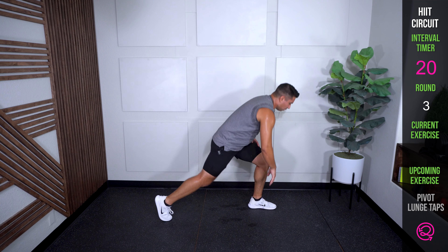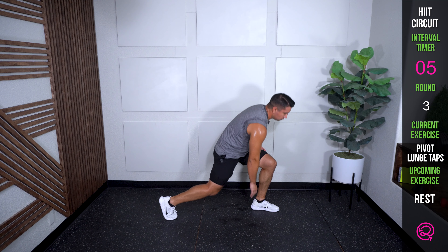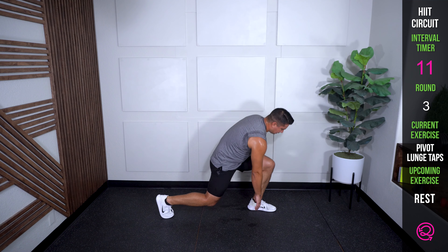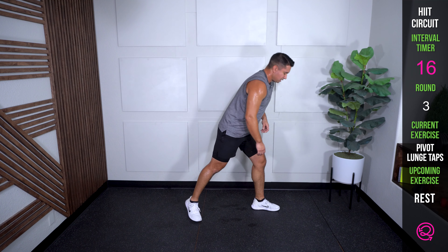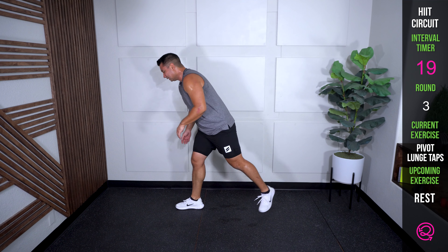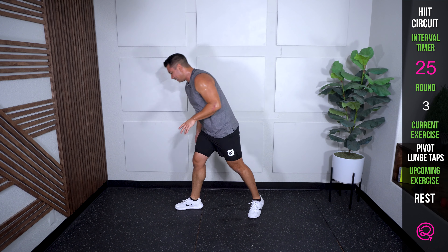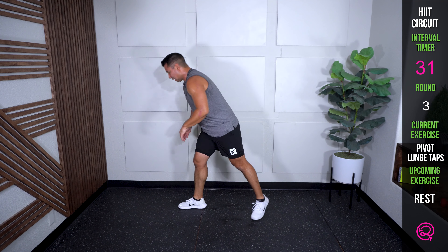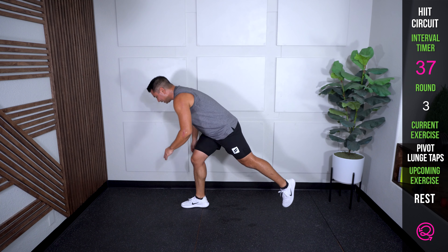Last one in the interval — work, work, come on. Use that brain, use that focus. Dig deep. Why'd you press play? Think of it. Here's the home stretch — you're going to want it. Let it out, come on, there it is.